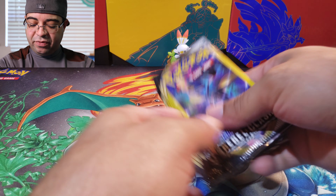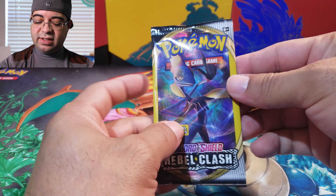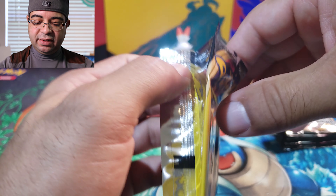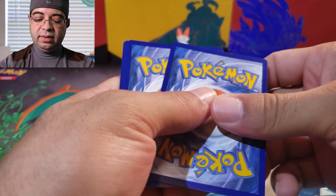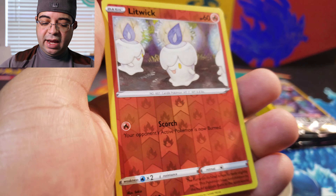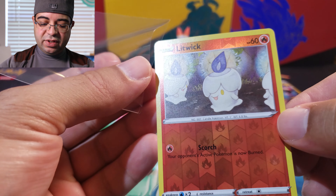We have our 10 Intelion dollar tree Rebel Clash packs, let's go ahead and start with our first pack to see if we can get something good. First pack of the day — we have our honor energy and look at that, we have a Liquid and it is a common. I'm gonna go ahead and single sleeve this one.